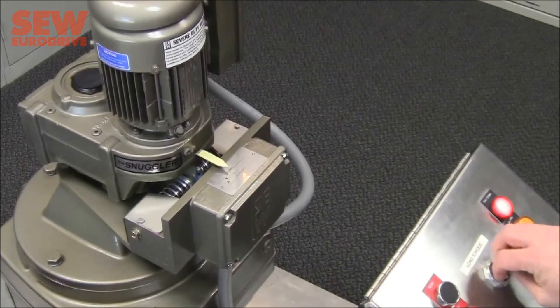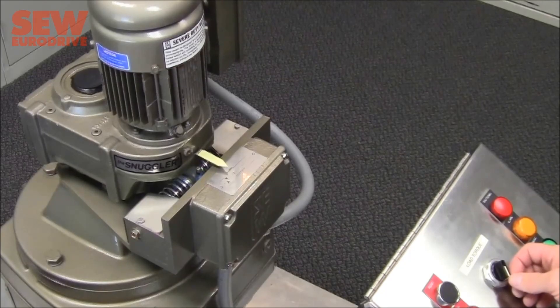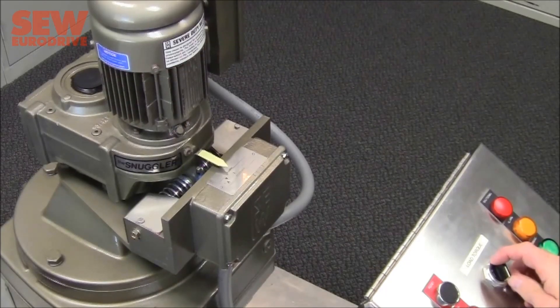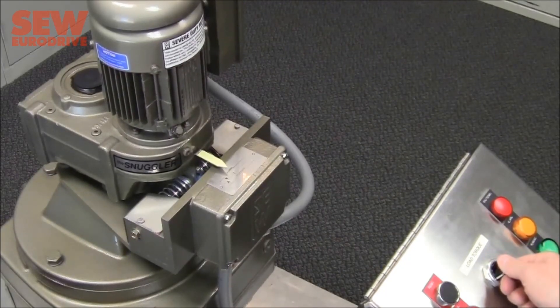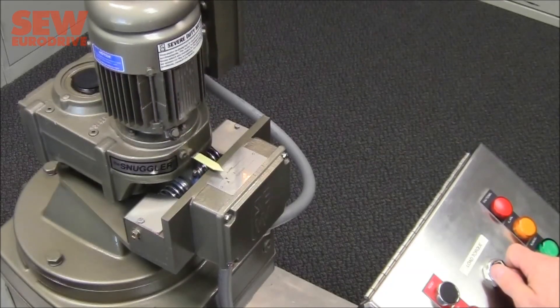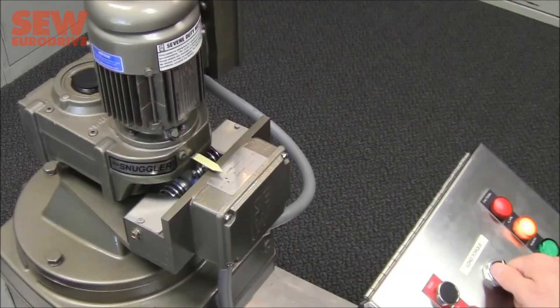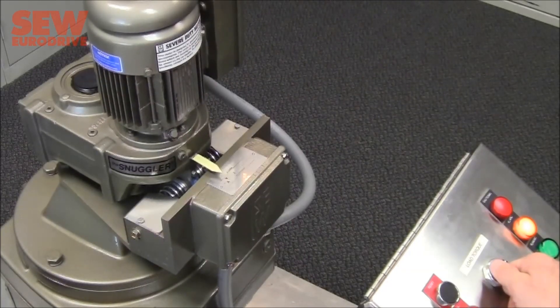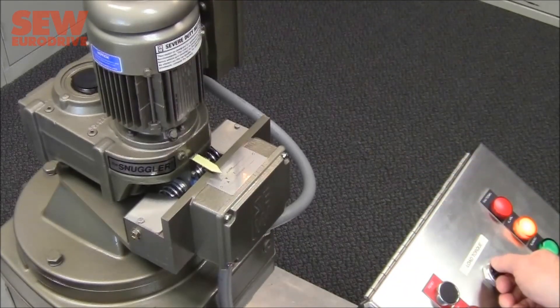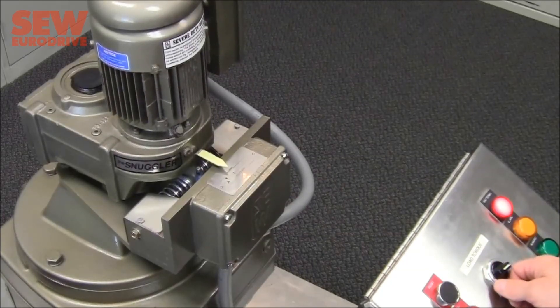Let's do it one more time. As I turn it up, the resistance to the output shaft increases. The alarm sensor turns on. If the resistance on the output shaft continues to increase, the pointer moves farther across the scale to the point where the shutdown sensor triggers, indicated by the red light, and then it shuts off.